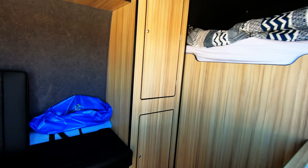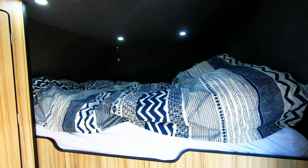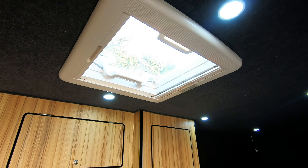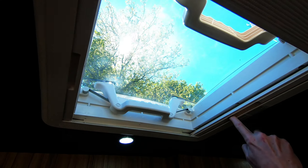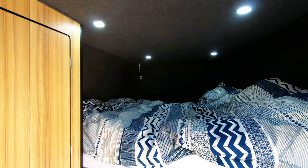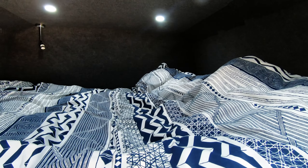Let's go inside — put the lights on — all LEDs. We've got a pop-up skylight with a blackout blind and a bug net. It is a double-sized bed. I'm six foot six, so I can't compromise with a small bed.